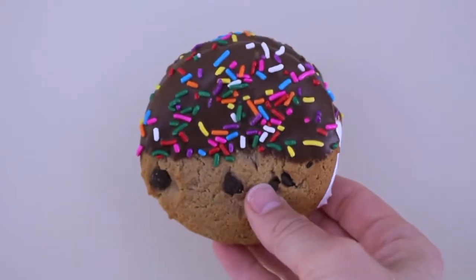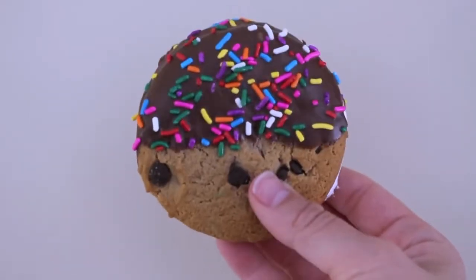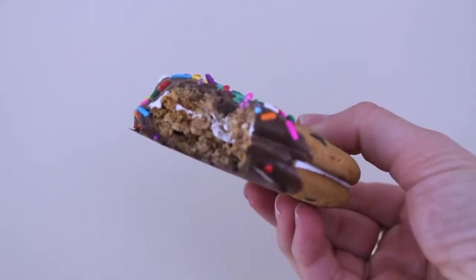Here's what the cookies look like when the chocolate has hardened. They are so pretty, they taste amazing, and they are absolutely perfect for any bonfire, any campfire, or any day in the summer.